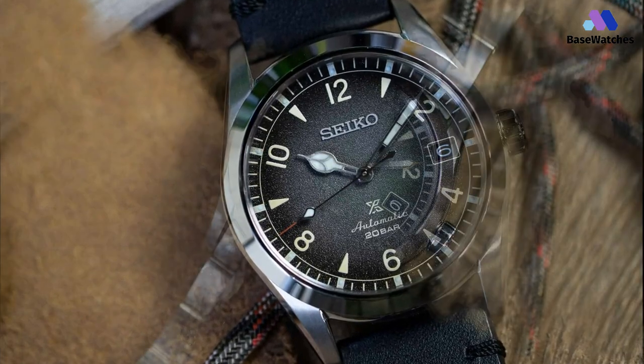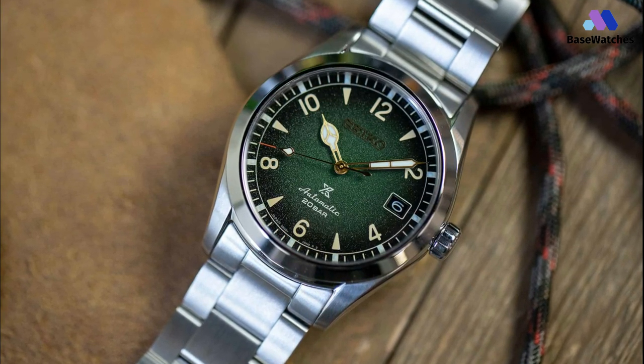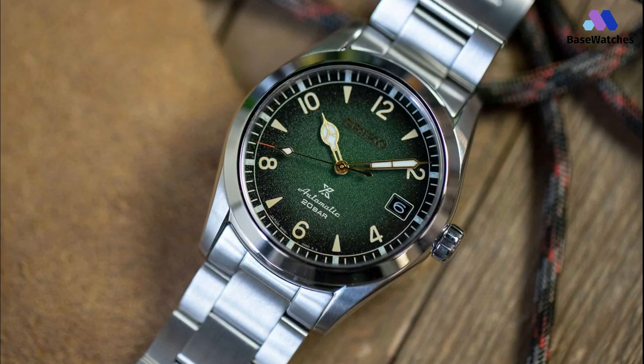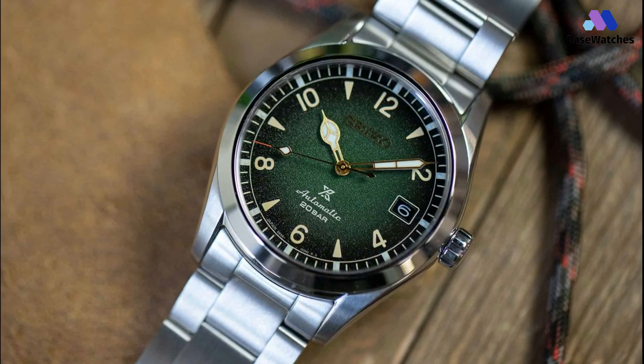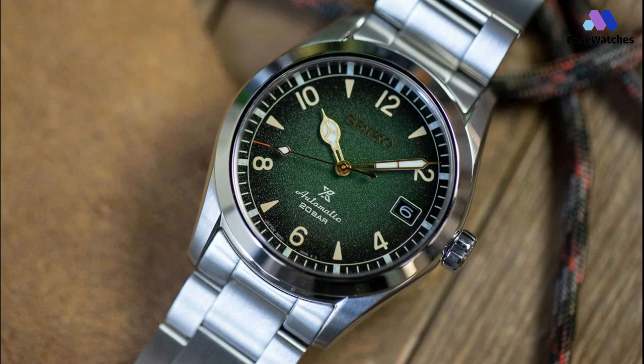These three Seiko Alpinist watches have a particular and captivating design, compact dimensions perfect for any wrist, a reliable movement, and more than enough water resistance to face any type of activity. It's Seiko at its finest.